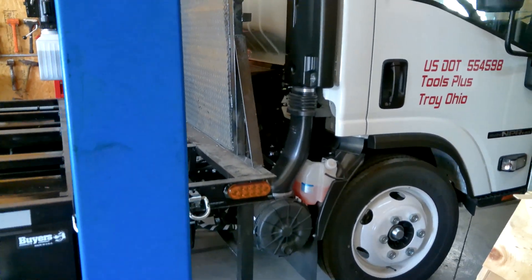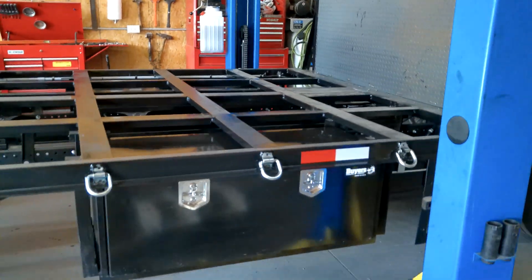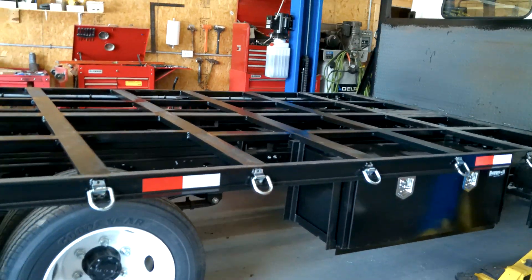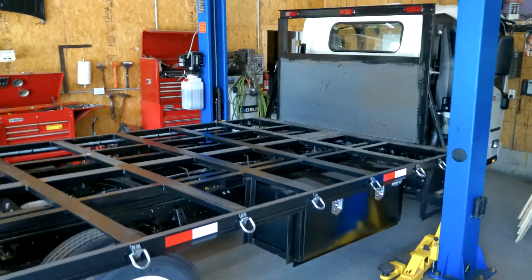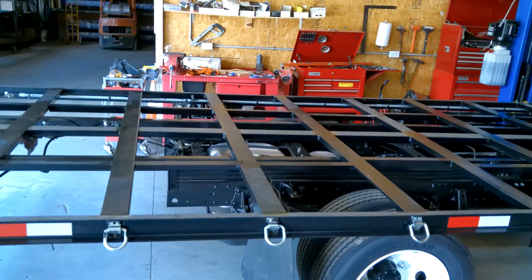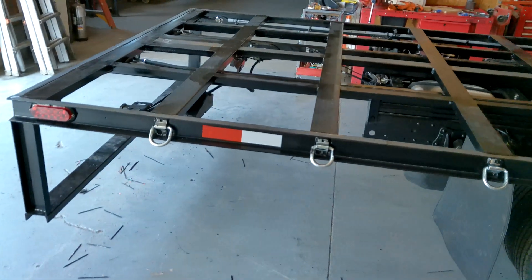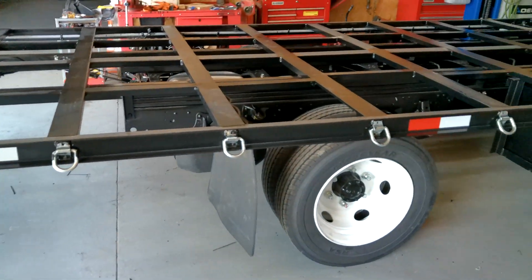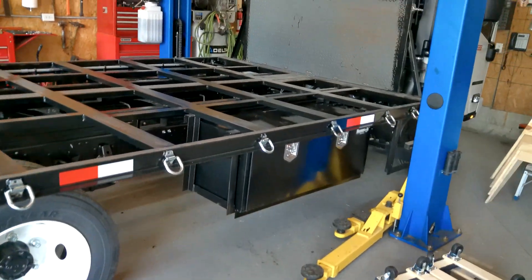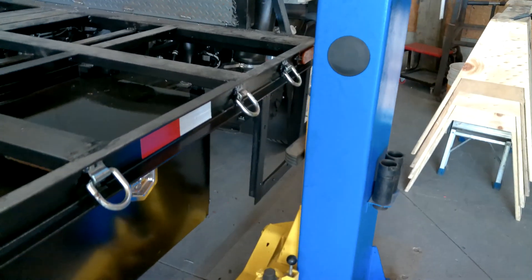Today we're taking a look at our 2023 Isuzu NPR HD, building a flatbed for it. This bed is 8 feet wide, 18 feet long. This is about the 4th or 5th one of those we've built. We have D-rings every couple of feet on both sides, two 48-inch toolboxes on each side, and a step on each side.